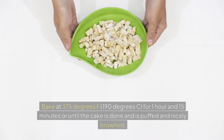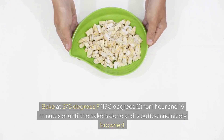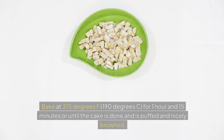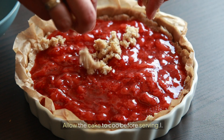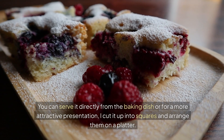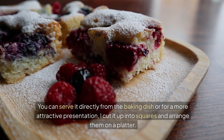Bake at 375 degrees F, 190 degrees C for 1 hour and 15 minutes, or until the cake is done and is puffed and nicely browned. Allow the cake to cool before serving. You can serve it directly from the baking dish or, for a more attractive presentation, cut it up into squares and arrange them on a platter.